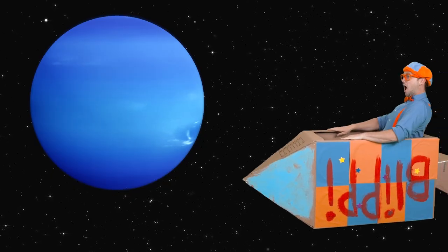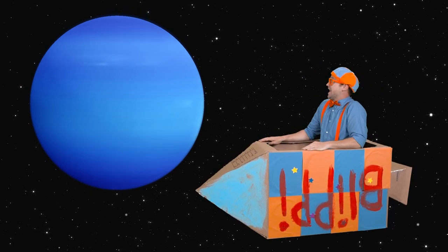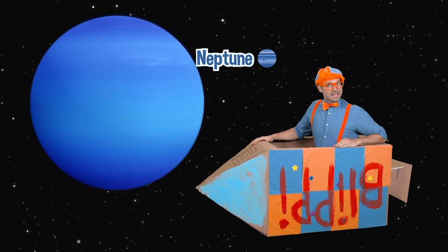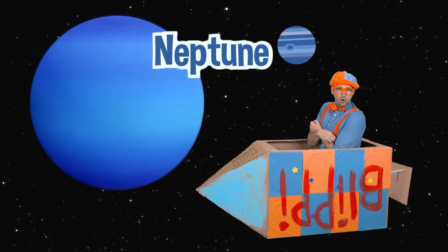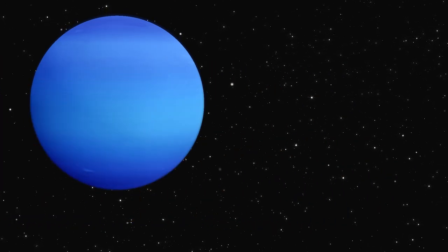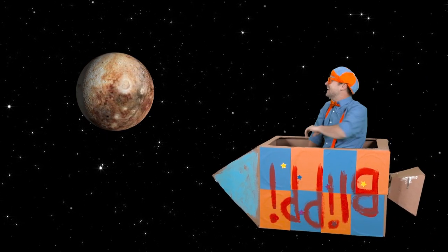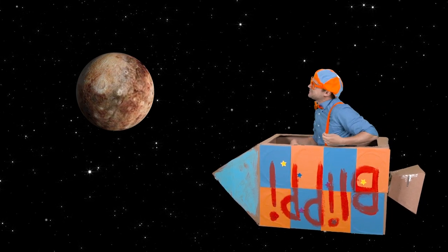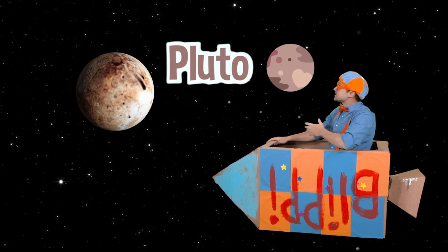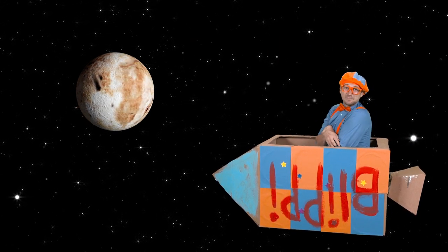This has been so much fun! Look at that planet — that planet is Neptune. It's so dark, cold, and windy on that planet. Let's get out of here! The last planet of our solar system — look at it, it's really small. That is Pluto! It's so small it's a dwarf planet. And it's really cold. I love Pluto!